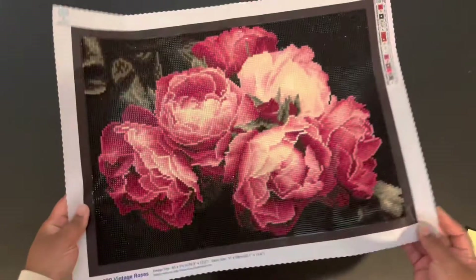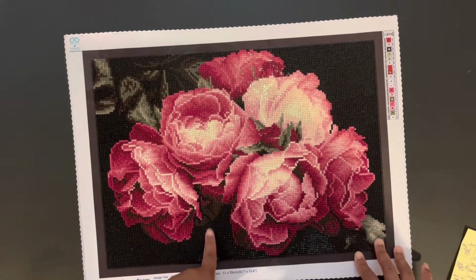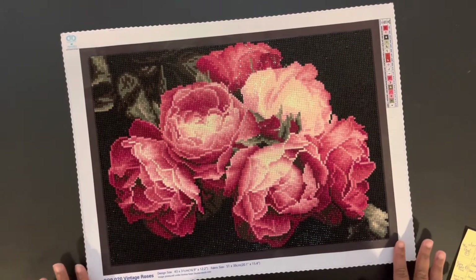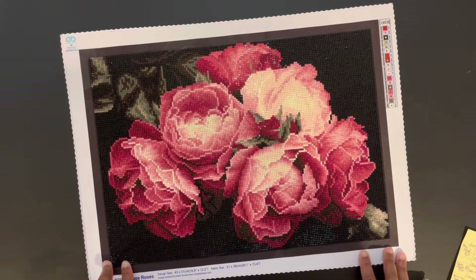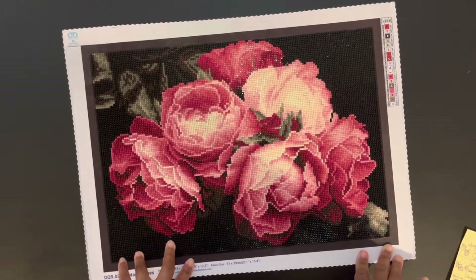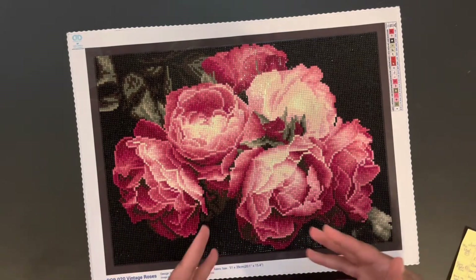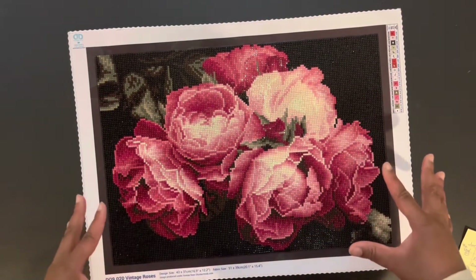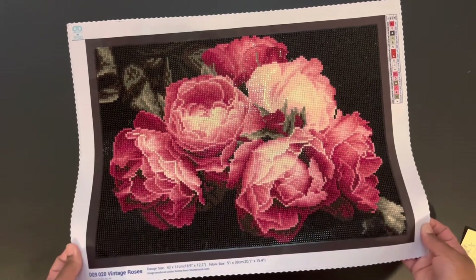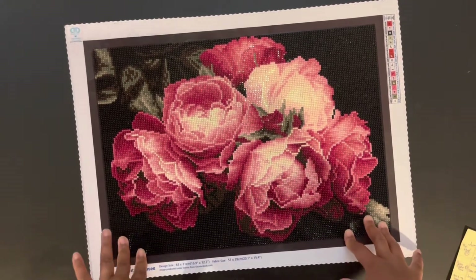"Vintage Worlds" is the last diamond painting I worked on for June — so for the month of June I worked on four diamond paintings and one special project. This is so pretty; I love diamond painting flowers. It's a 43 by 31 square diamond painting from Diamond Dots, purchased at Joann Fabrics, 18 colors. I didn't have any issues with it. Look at the dimension — the black background makes the pink flowers just pop! I love the detail in the flowers. This is diamond painting complete number 90.